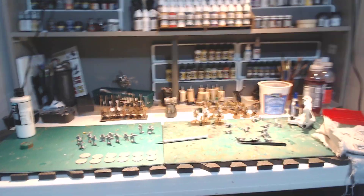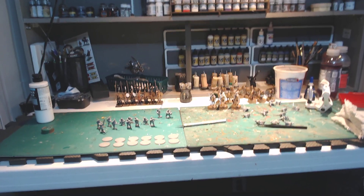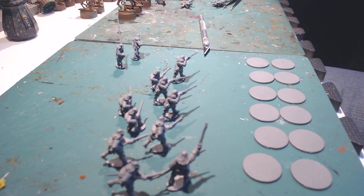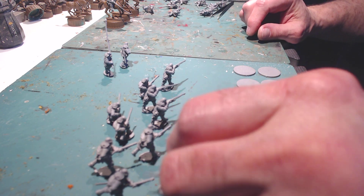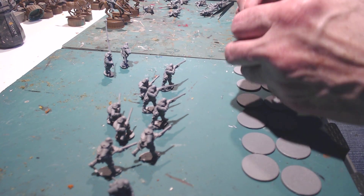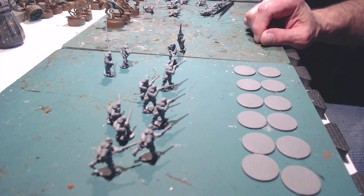It makes things so much better. My project that I'm starting on — let's just take the camera back down to the painting desk. As you can see, I have some Dragoons from Warlord Games for my English Civil War project. I got these a long time ago, but we're going to get these guys rolling and get this little project done.